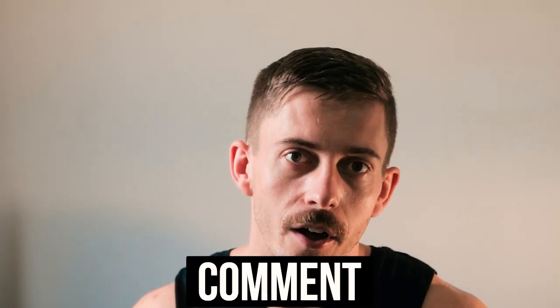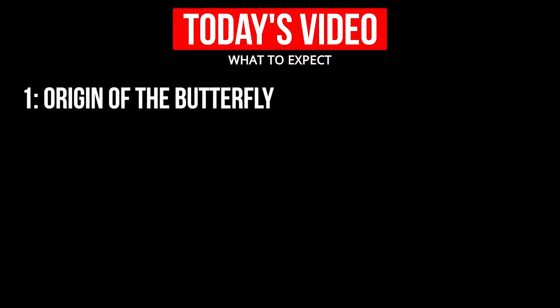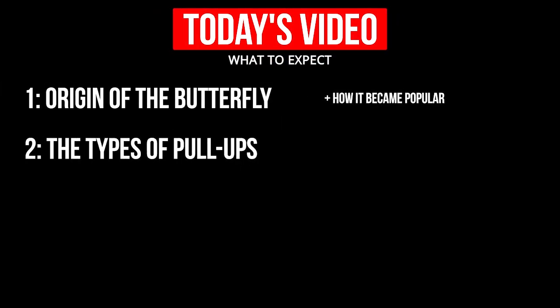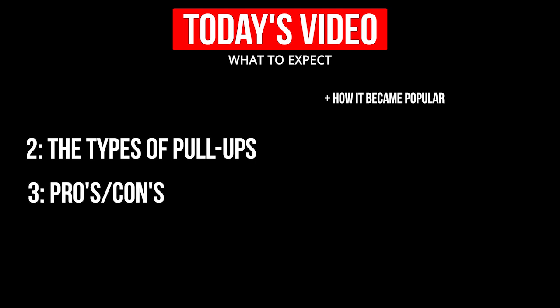Describe what you think the Butterfly Pull-Up looks like in the comments down below. Today's video, however, is not just going to be bagging out this ridiculous looking movement. I will break down the origins of the Butterfly Pull-Up, how it got its popularity, the differences between a strict, kipping, and Butterfly Pull-Up, and finally the pros and cons of the Butterfly Pull-Up itself. Even though this movement made CrossFit famous — any publicity is good publicity, right? Strap in, grab some movie snacks, and like the video. Let's get into it.